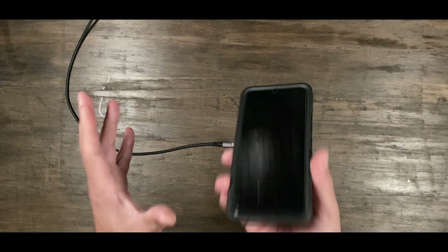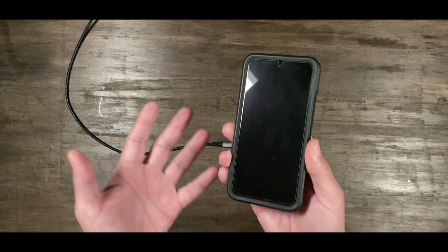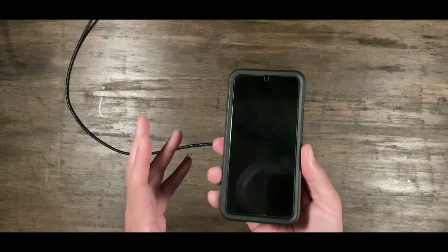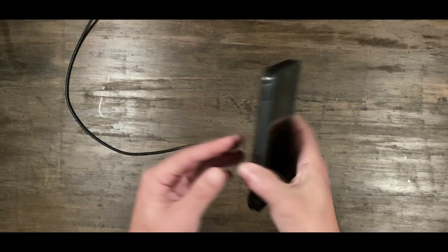In this video, we're going to clear out the detected moisture in your USB port problem that is happening with Android. A lot of people have issues with this. This is the best way I clear it out — it works most of the time. Sometimes it goes away on its own, which is very frustrating.